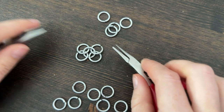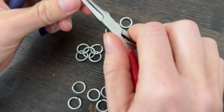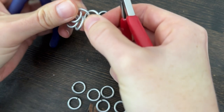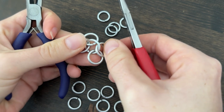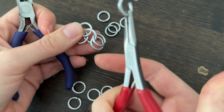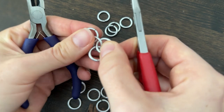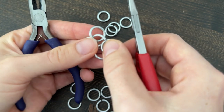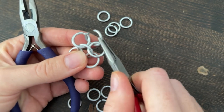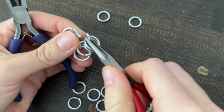As you continue, you'll notice there are certain orientations where one row will face one way and the other row will face the other way. To continue this, we'll open another link, pick up our working chain, and add it to the top. These links are kind of facing downwards, and the middle one looks like it's facing upwards, so we want to make sure the new link we add is going the same orientation. I'm going to go under these two links. The one currently open only has two other links on it, so we need to add two more to complete the 4-in-1, and close.